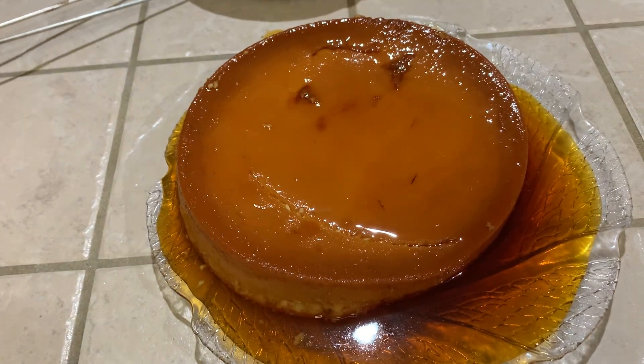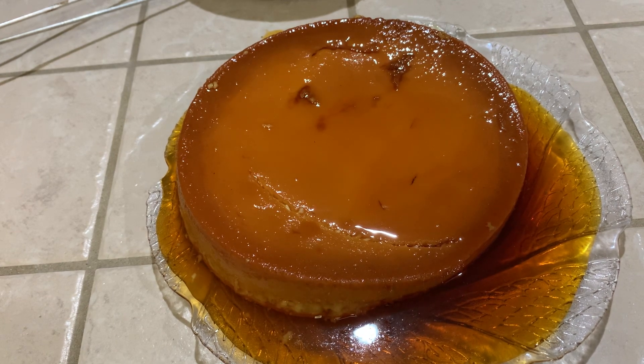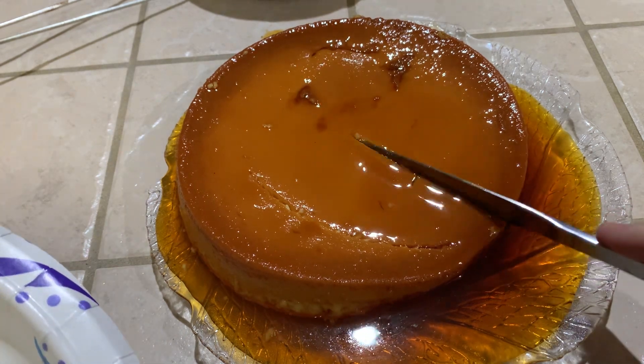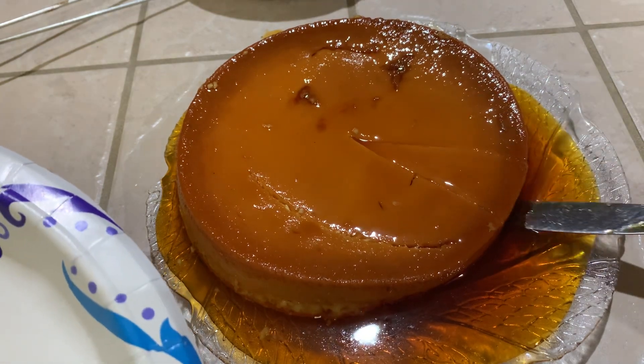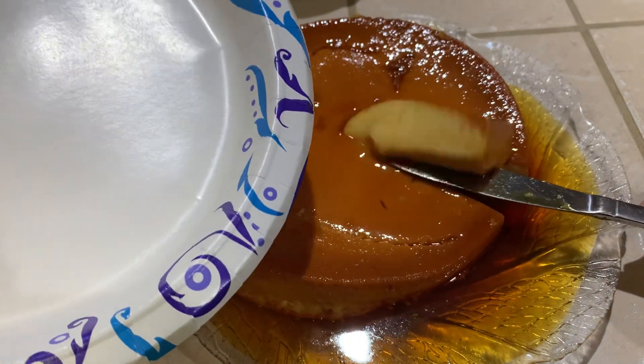Let's cut a piece, let's grab a plate. It looks flantastic! Wonder how it tastes — what do you think, Zachary? That's amazing. Let's cut a little piece of this flan. Wow, there is a lot of caramel in this one — I may have over-carameled it.